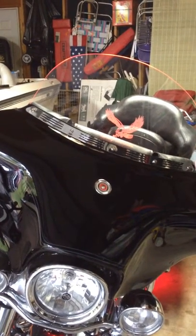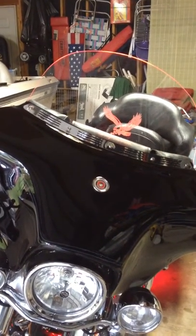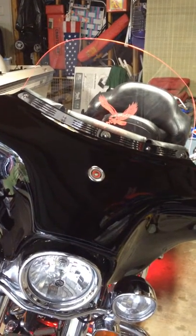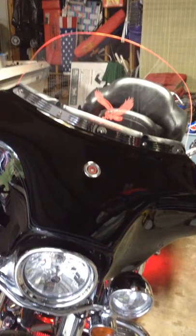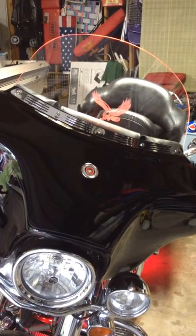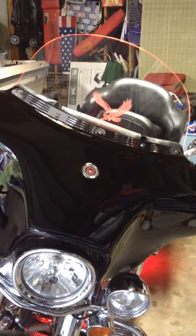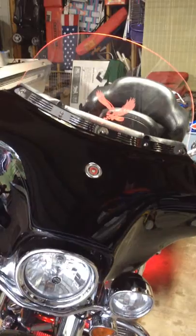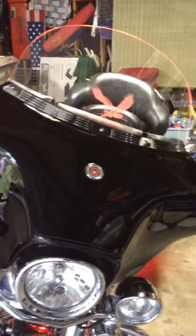This is part two of my how-to video on how to light up that windshield. I've got it back together — the light bar is physically attached and of course hidden away behind the fairings skin.